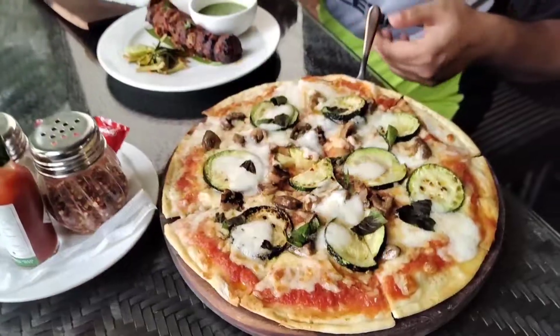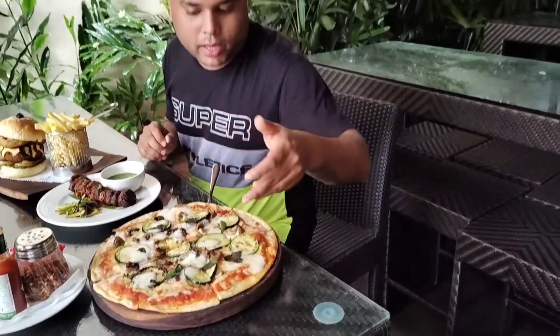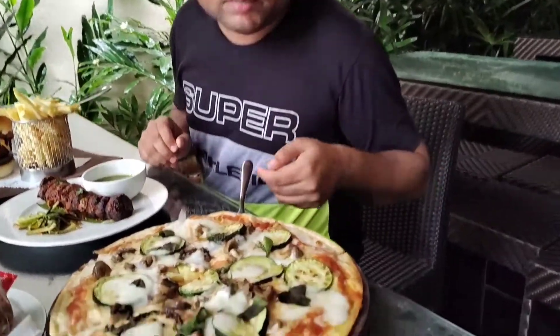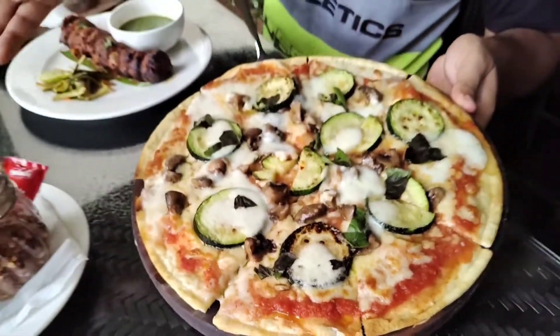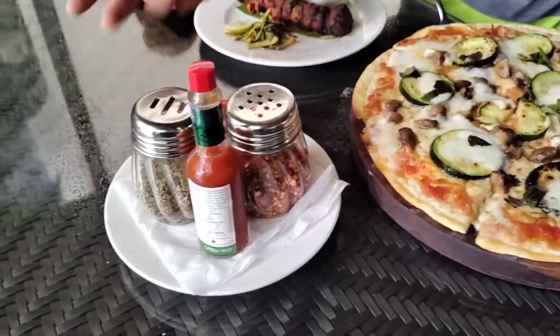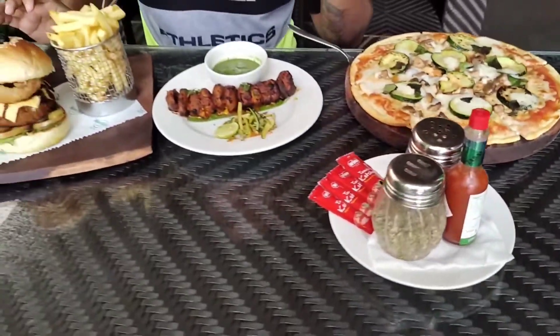This is a pizza called Mozzarella Buffalo. Here you will get cheese and basil leaves, some zucchinis — look how big it looks! You will also get oregano, Tabasco and some sauces. Enjoy it and let me tell you how the taste is.